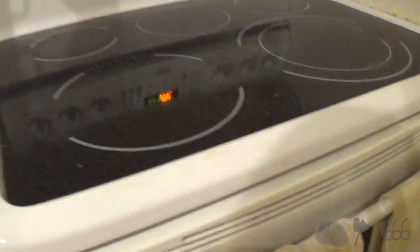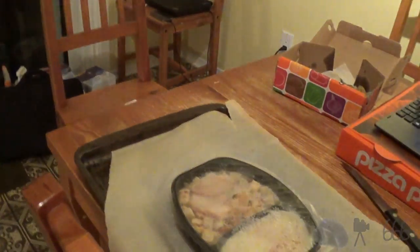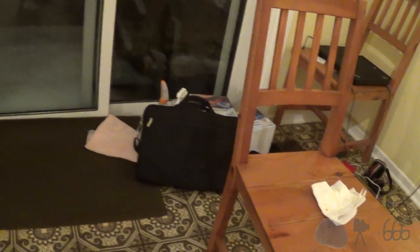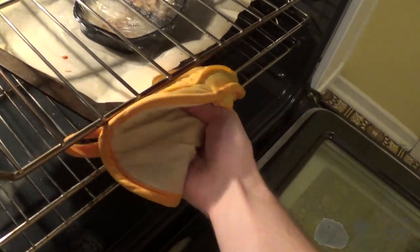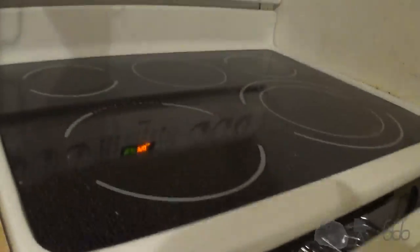The oven is already been preheated, so all I need to do is put it in — which I will do with the one hand that I actually got. The directions said the center rack in the oven, so that's not hard. In you go. And yes, I use an oven mitt to put things in the oven.